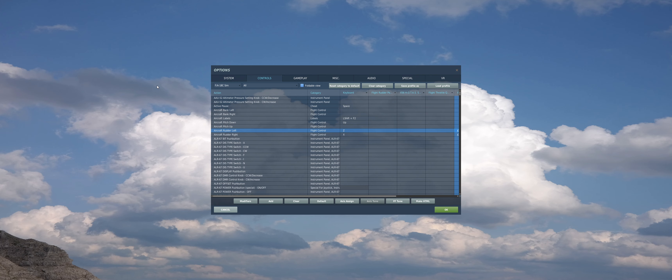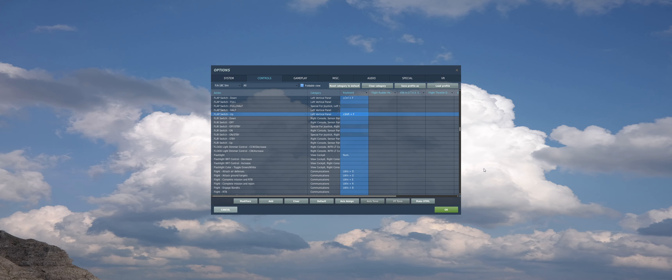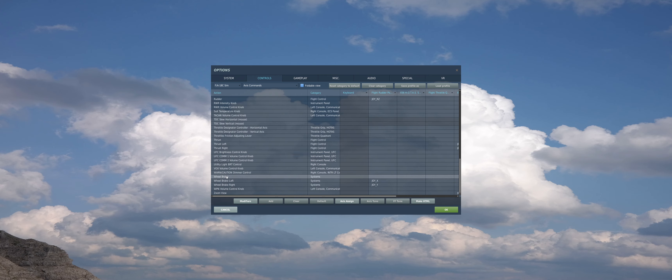Here are the basic controls that you're going to need for today's video on taxi and take off on a carrier. So first up, you will need aircraft rudder left, aircraft rudder right, wheel brake on and off, landing gear control handle up and down, catapult hookup, pilot salute, undesignate nose wheel steer switch, flap switch down, flap switch up, and communication menu. Now with the wheel brake and rudder pedal, there are also options for them under the axis commands. You just need to scroll down and find rudder and wheel brake, and wheel brake left and right if you are using rudder pedals.